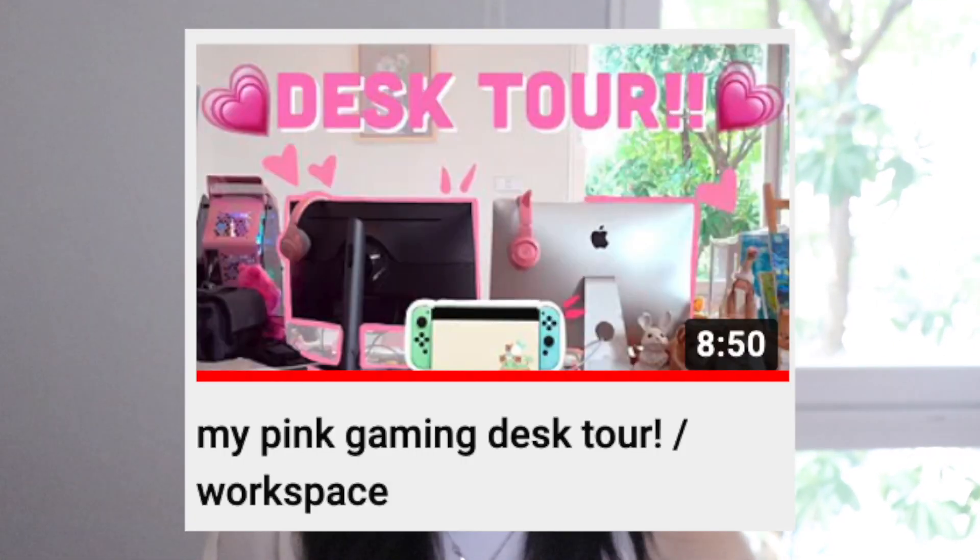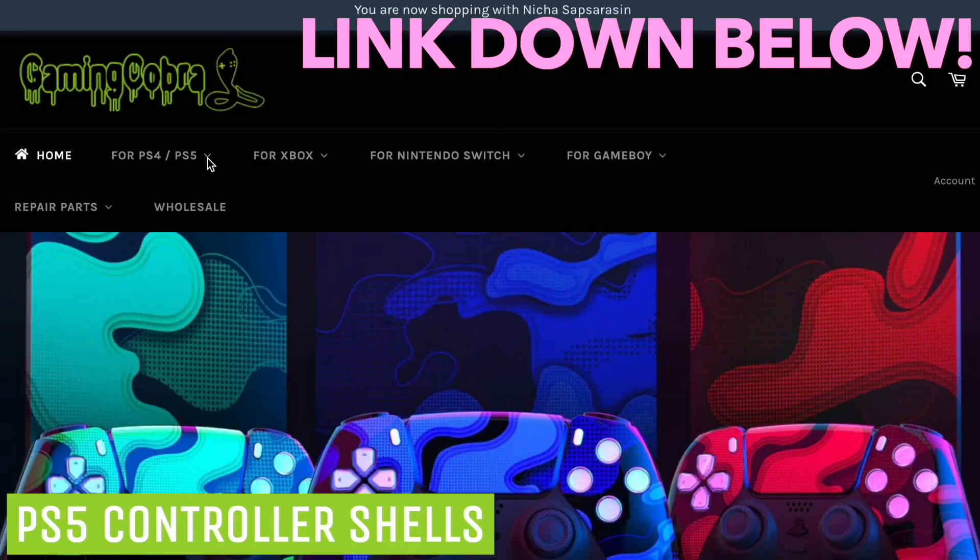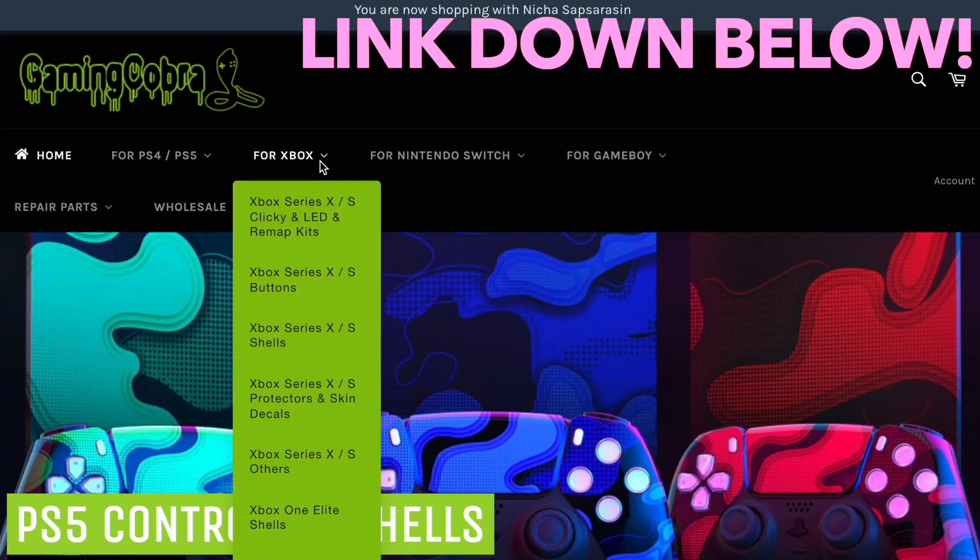The one I got is so cute and it matches my channel so well — it's pink! My whole channel is also pink. Contrary to that, my favorite color is actually blue. They also have stuff for the PlayStation 5 and for the Xbox as well.